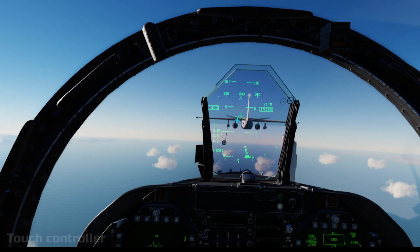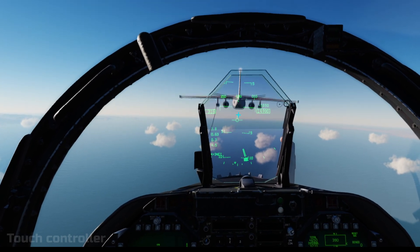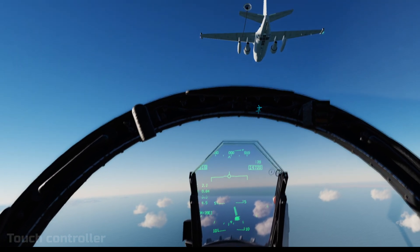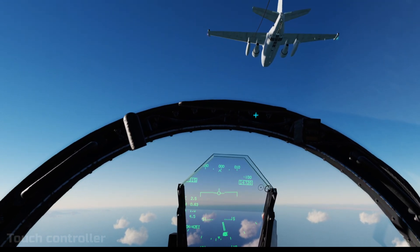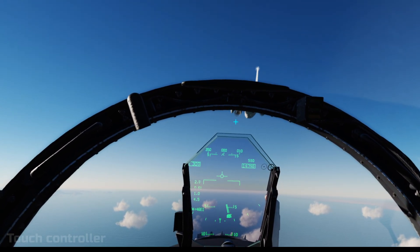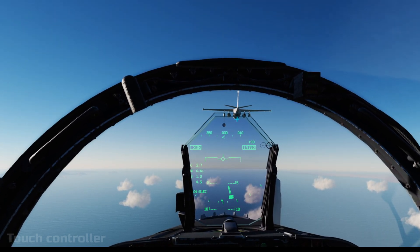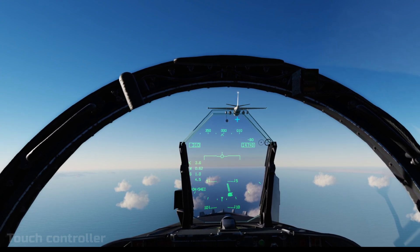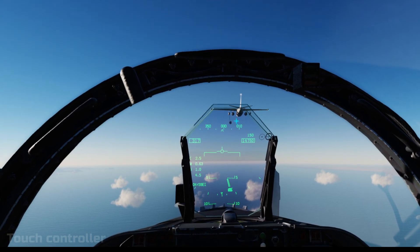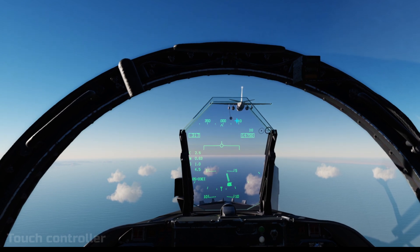Now I can actually concentrate on getting into the basket. This is my first attempt at refueling in the F-18, so I'm just getting the feel for how much pressure I need on the stick — it's not much, as it turns out. And that's the problem with touch controllers: there's no pressure feedback. With my ghost hand in the cockpit I don't know how hard I'm pulling back, whereas with a HOTAS I know exactly because I can feel the resistance. So I begin to crab up slowly, working the throttle towards the basket.